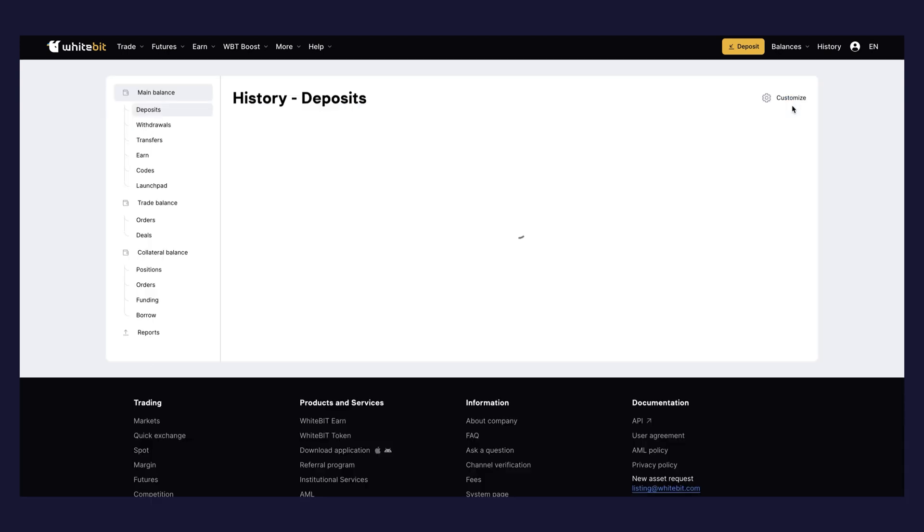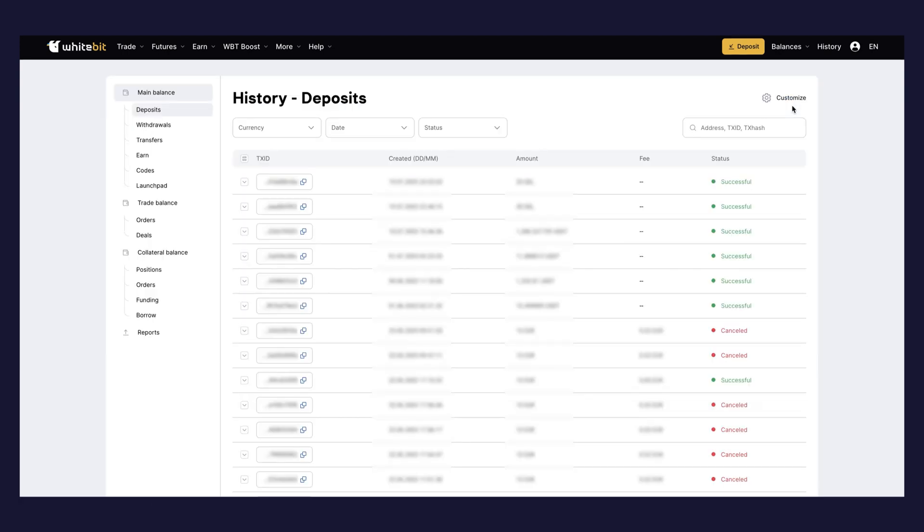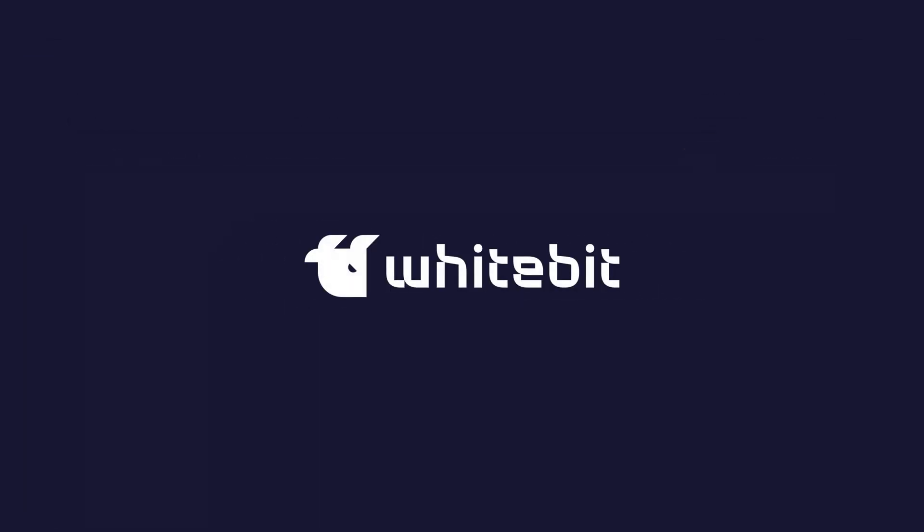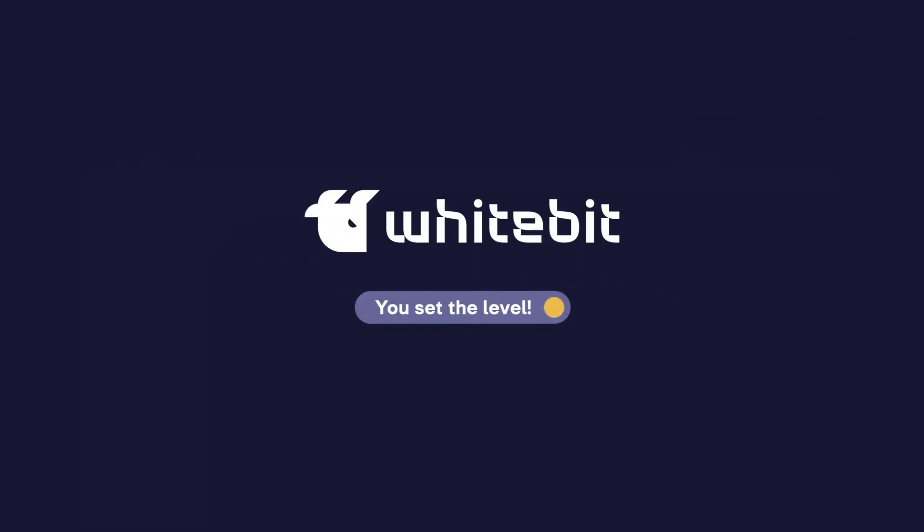Go to your WhiteBit account and open the Balances page. Click the History button in the top right corner — you will see the details of your most recent transaction. There is no fee for topping up your balance on WhiteBit from PayUnicard. Congrats, you have successfully topped up your WhiteBit balance using PayUnicard. Top up your balance right now and trade with WhiteBit!